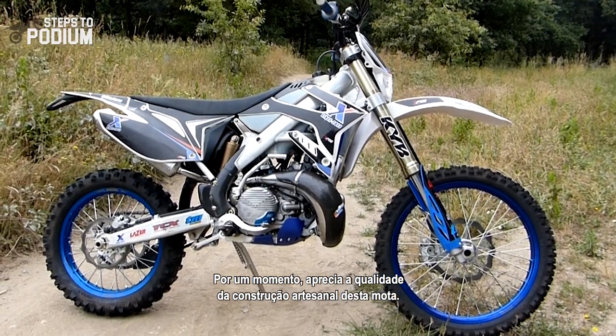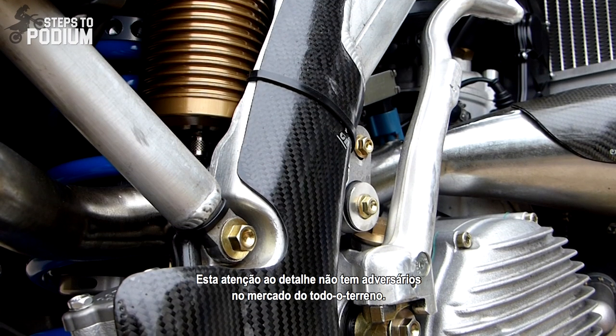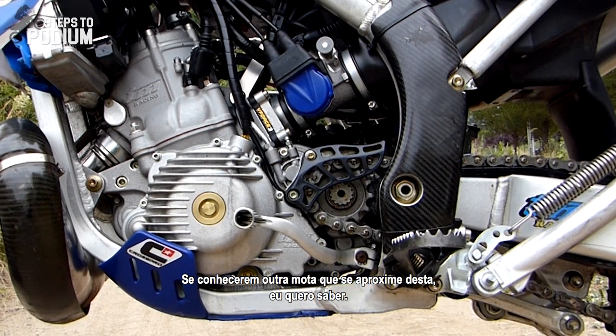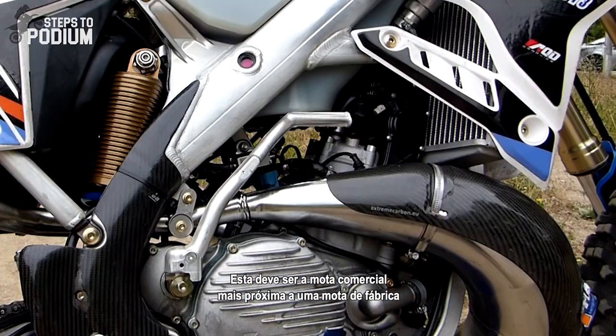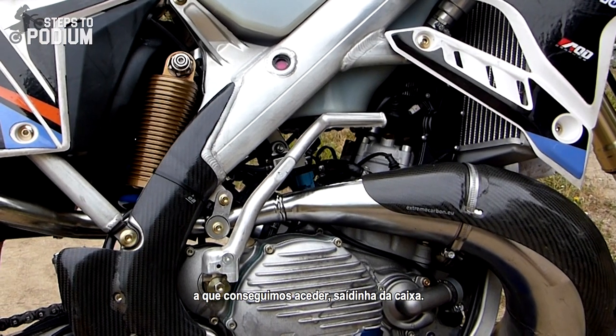Just take a second to appreciate the craftsmanship of this bike. The attention to detail is second to none in the off-road market. If you know any other bike that comes close to this beauty, I'm all ears. This has to be the closest to an enduro factory race bike you can get out of the box.